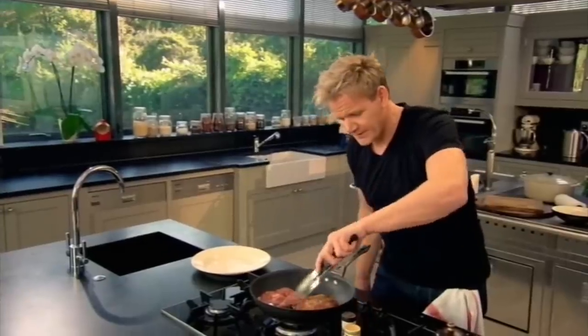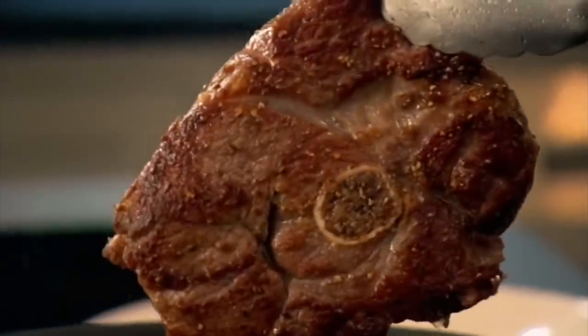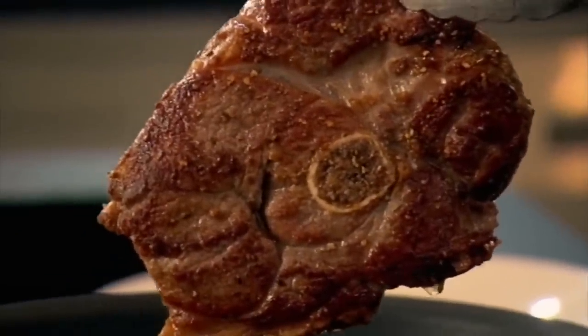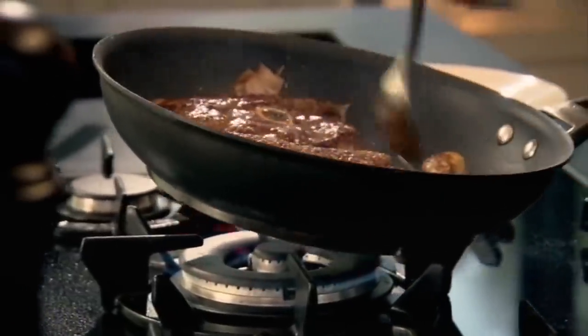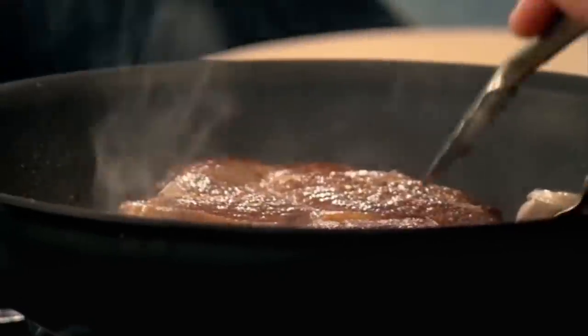Turn it over. Look at that color there. Beautiful. Now it looks like an expensive cut, and we've got that nice, even sear all over. As it's cooking, just tilt the pan and baste. Basting the lamb steak just means adding all that nice, scented garlic olive oil back into the lamb. Beautiful.